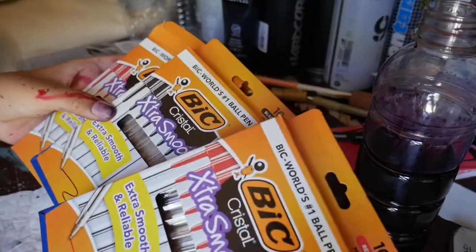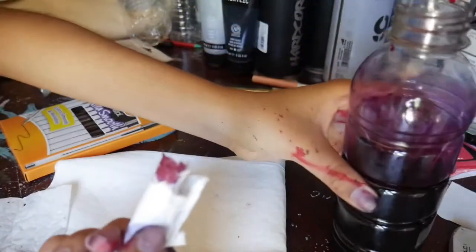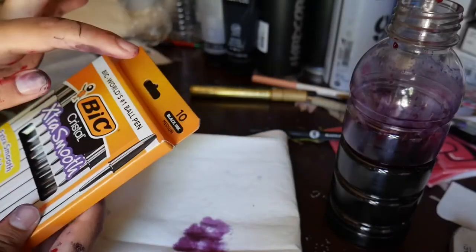I'm adding three packets of it. I have a little bit of paper to test it out — this is how dark it is, it's like a wine color. I want it a little bit darker because it's a little watery, so I'm adding more black so it could be a little bit darker.